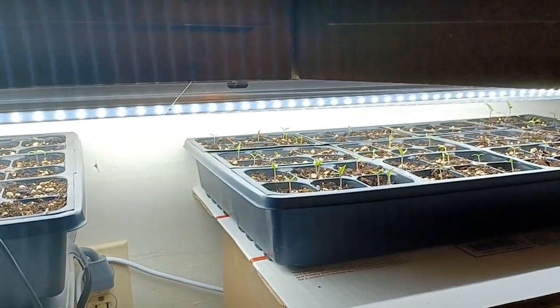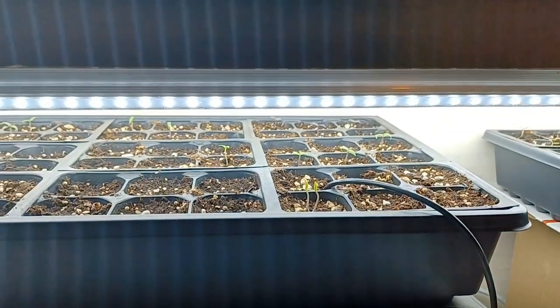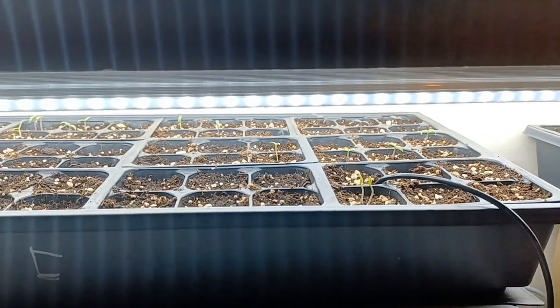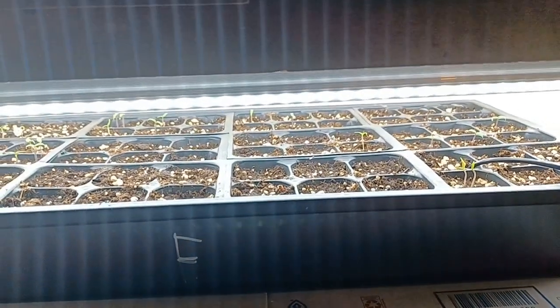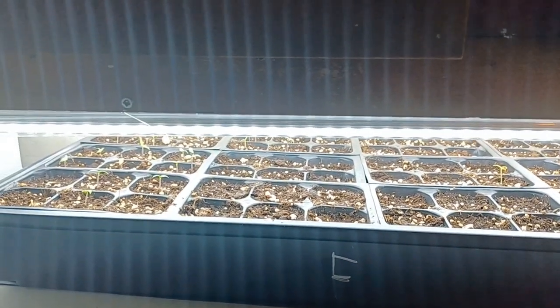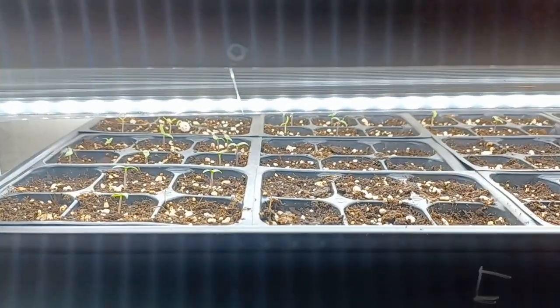I had it cranked up to 93 before. When you stick the probe all the way down, the top and middle of the soil is usually about three to four degrees lower. So going with 93, I was figuring I was getting 88 to 89. I did turn it down a little bit, and I took one seed mat out yesterday — it started to seem like it wasn't working.